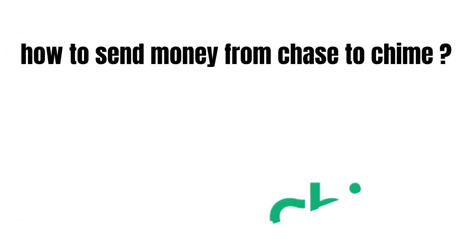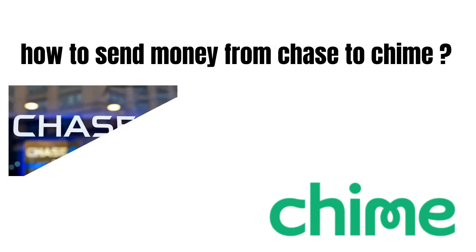Hey guys, how's it going today? Great to see you. In this video we're gonna talk about how to send money from Chase to Chime.